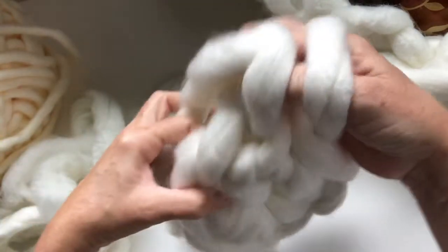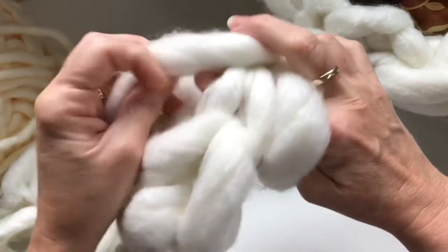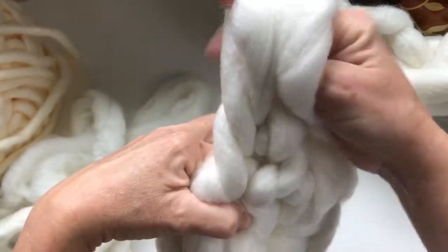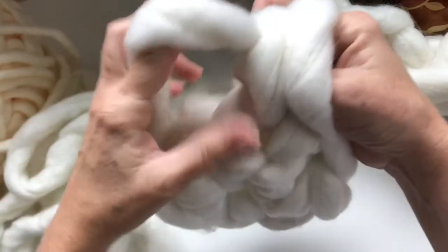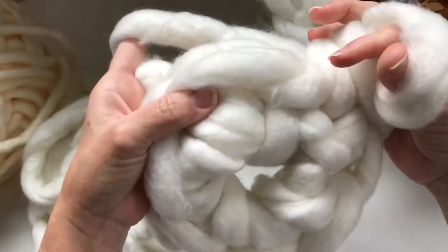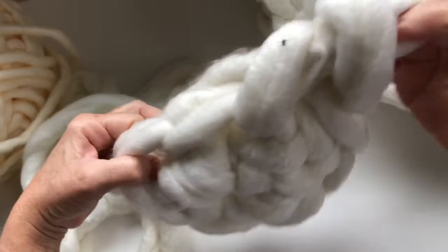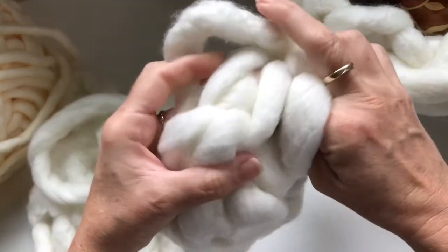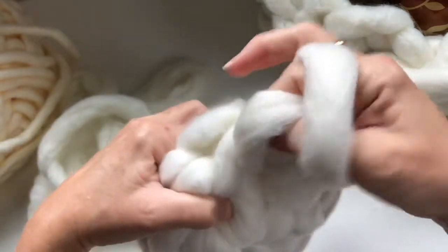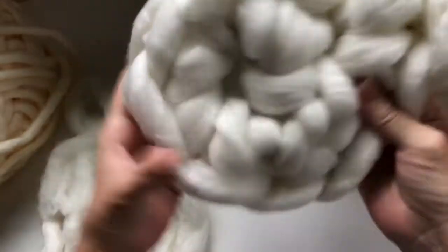On round two you're going to make two single crochets in each stitch around. Insert into that crochet with your fingers, pull up a loop — two on your fingers — and pull through. One more time: insert your fingers, pull up a loop, yarn over and pull through. You would just keep going all the way around with your twelve single crochets on round two.